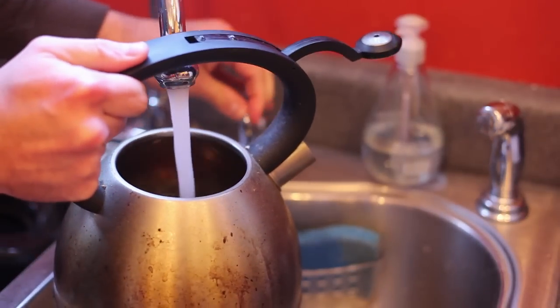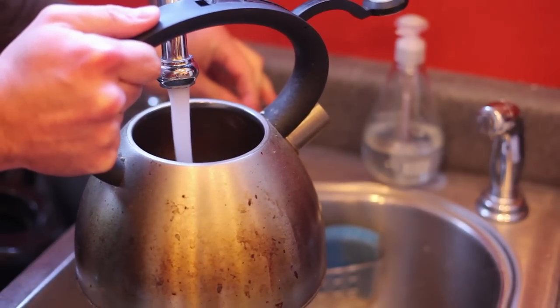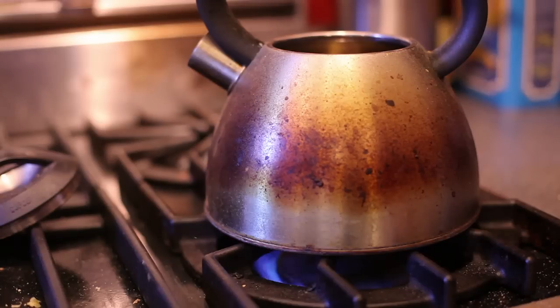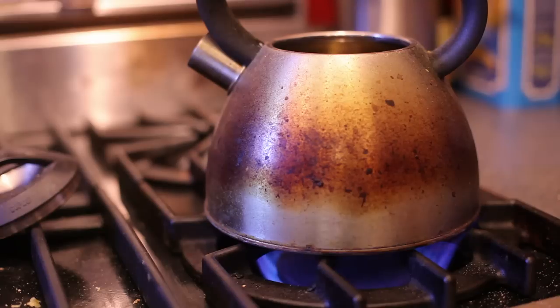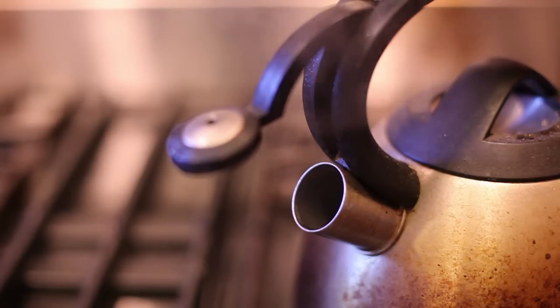Let's get started to show you how to make that. First you're going to want to take your tea kettle and fill it up with some cold water. Once you have your tea kettle filled up with cold water, you can then place it on your stove on high, allowing time for the water to heat up and come to a complete boil. Remember, having the water at the boiling point is essential in order for the heat from the water to extract the herb's benefits into the liquid.